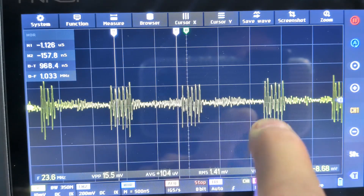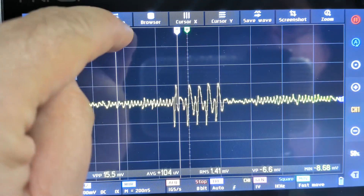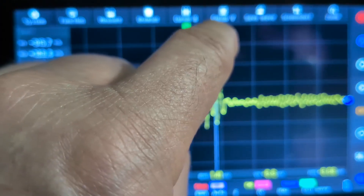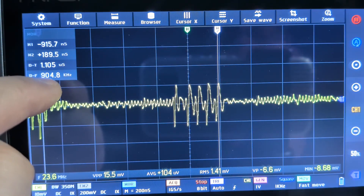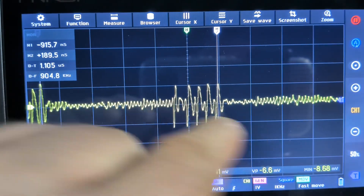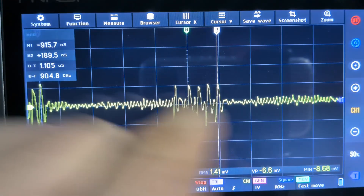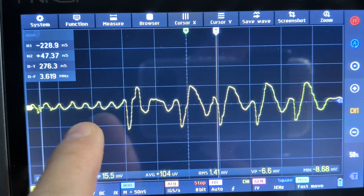Let's see how often it's being read. I'll put our cursors on the last packet. There we go — 904 kilohertz, almost one megahertz. It looks like that data burst is happening almost one million times a second. And we've got a smaller wiggle in there too.